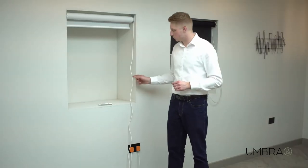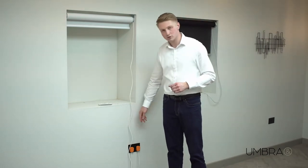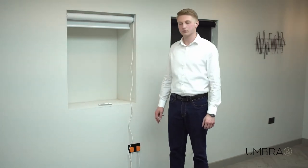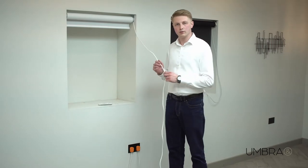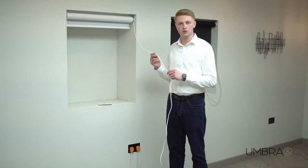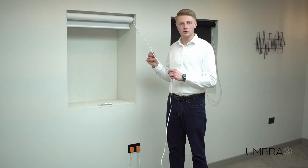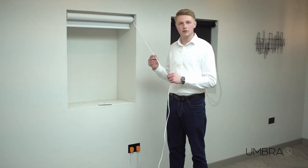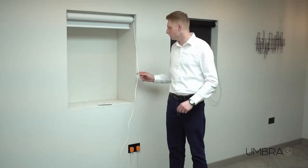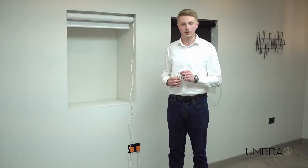We're currently powering the motor up using a standard plug and socket. This is very useful for demonstration because I can turn the power on and off as I wish from this socket. Frequently this will be connected to a fused spur when on site or in someone's home. We always recommend that it's connected to a fused spur with a switch on, because you'll see when we get to the reset procedure — if you ever need to do a factory reset on this blind, it's much easier to be able to turn the power on and off quickly and easily.